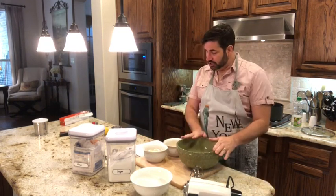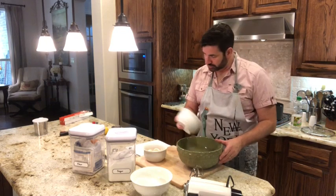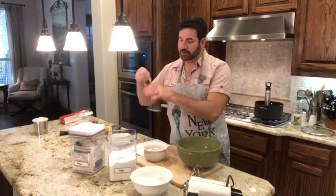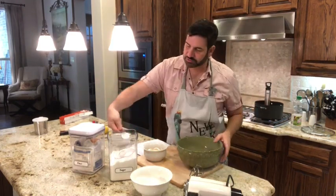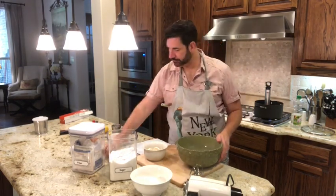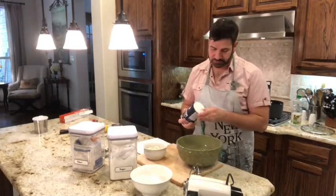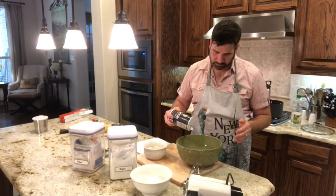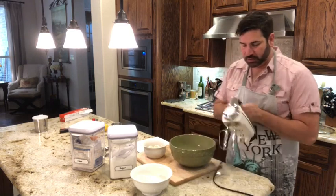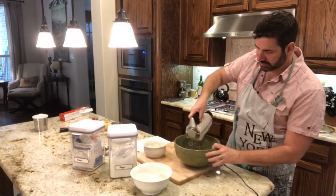For the dough, start with three egg yolks, two tablespoons of sugar, and just a pinch of salt. Beat those together until they mix and become nice and thick.